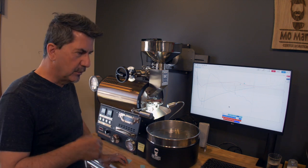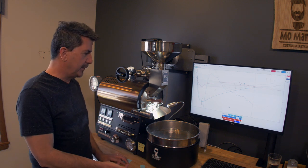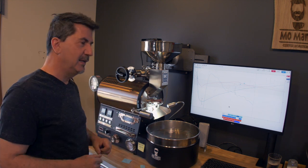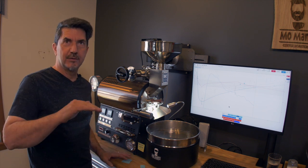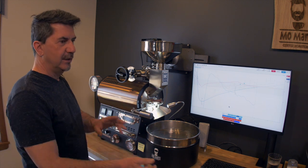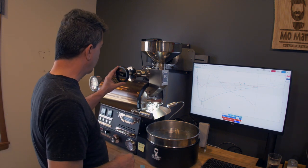This machine is great — you can piggyback roasts one after another. I'll usually drop the beans, with the cooling fan on, immediately bring the air back down to 2 to retain heat in the drum, and I will modulate my gas so that the heat stays above that 400 mark on the ET, then dump another batch in, reset Artisan, and go. You can really do back-to-back roasts that way.